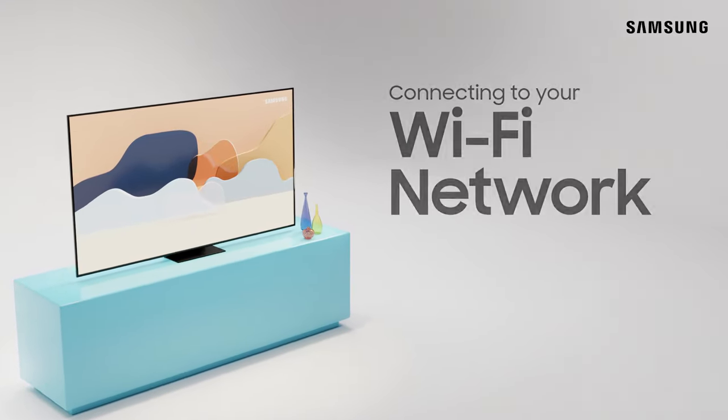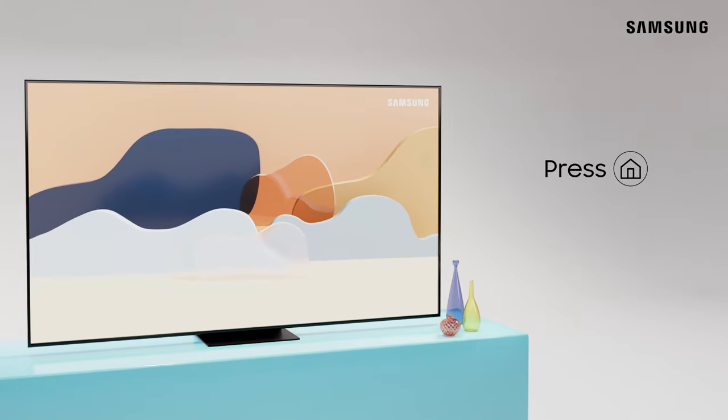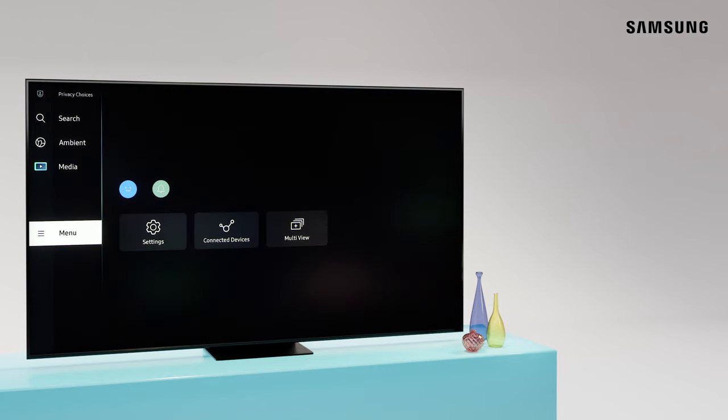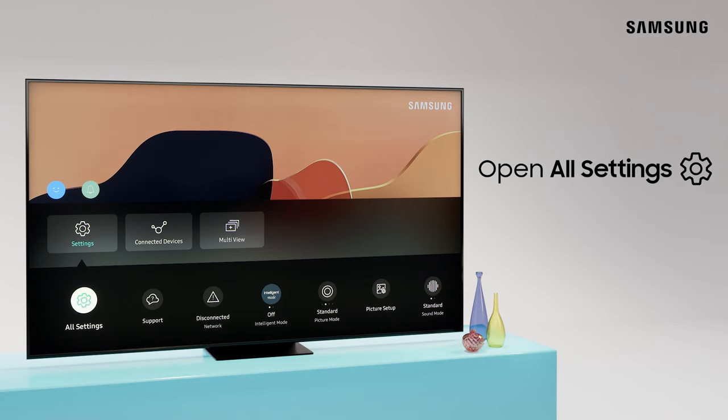Connecting your TV to a Wi-Fi network is a cinch. Press Home on your remote to access SmartHub. Next, press the left directional button to access your TV's menu. Scroll over to Settings, then down to All Settings and select it.